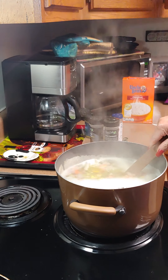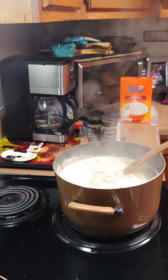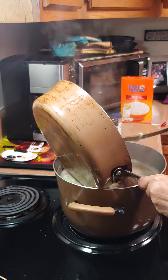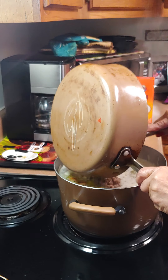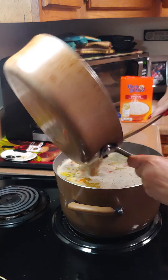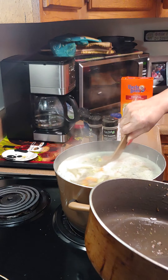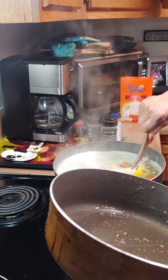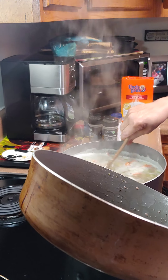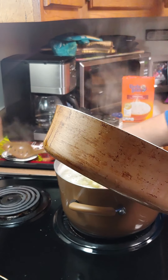Now we're stirring those vegetables all in there and we're going to add that ground beef to it so it can start getting tender. Make sure you drain your meat. Oh, it's looking good already! Just let that boil — come to a boil.